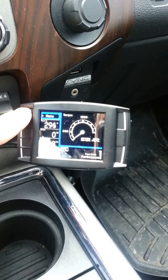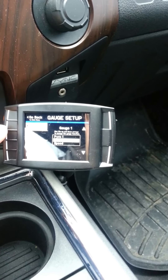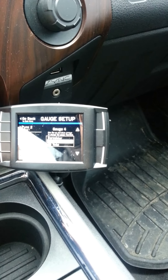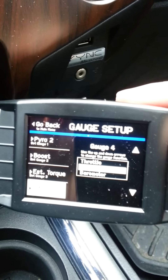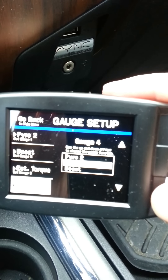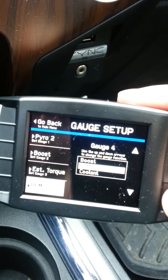I wanted to go through some of the settings for gauges, because this is kind of important. You've got four different gauges you can monitor. For example, if I wanted to change from battery — let me get in here close — there are several different options. You've got Pyro 1, Pyro 2, speedometer, boost, RPM.